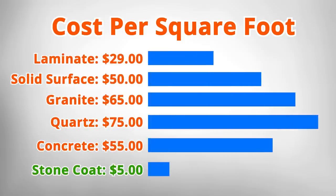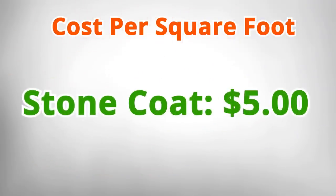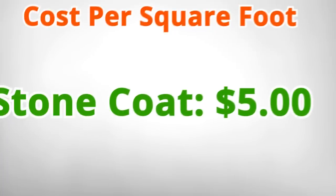Laminate, solid surface, natural stone, quartz, and even concrete can cost thousands. Your Stone Coat Epoxy project costs only $5 a square foot.